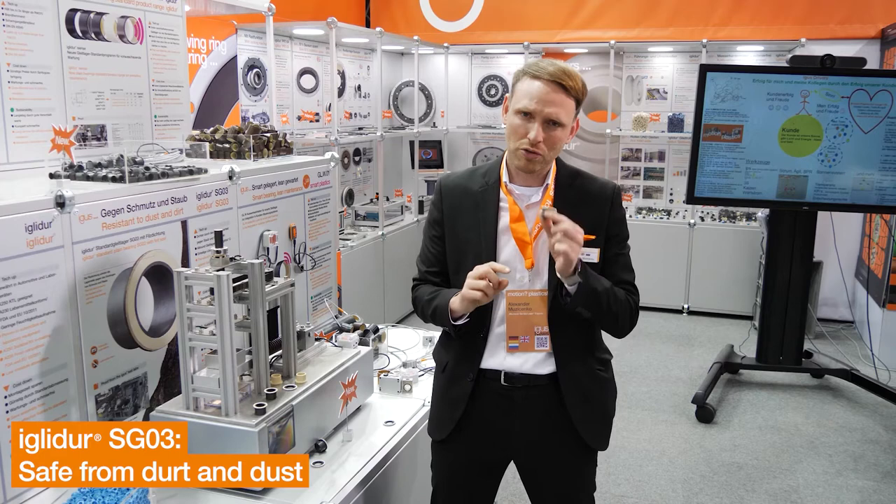Dirt and mud is a problem, especially in mountain biking or motocross. With SG03, we now offer additionally to IGLIDUR-G a felt sealing.